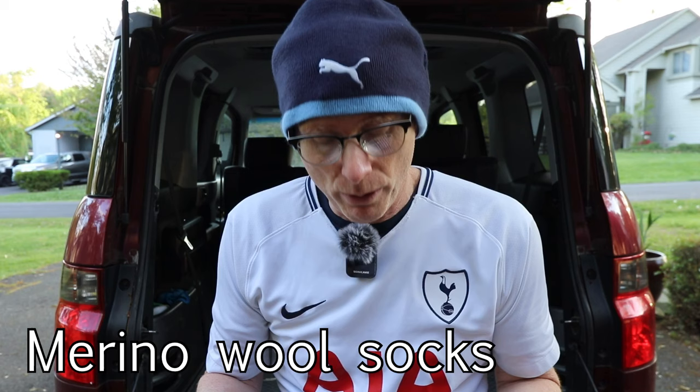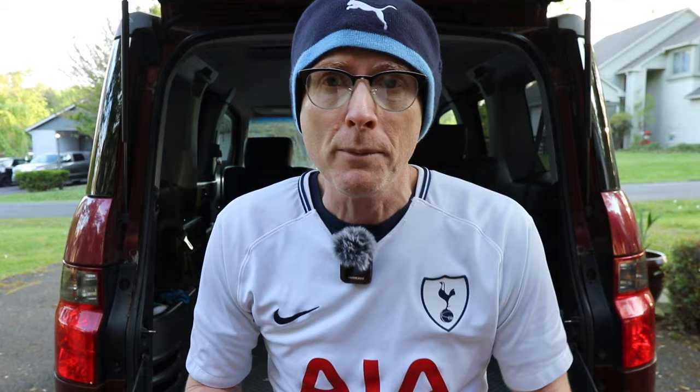The second thing I think is important is to get yourself a decent pair of socks. I'm not talking about cotton socks that you wear every day to school or whatnot. I'm talking about merino wool socks. I got these at my local Sierra Outfitters, which is sort of the Walmart of outdoor stores, and they sell a lot of things like this. I bought this pair of socks for about seven dollars.